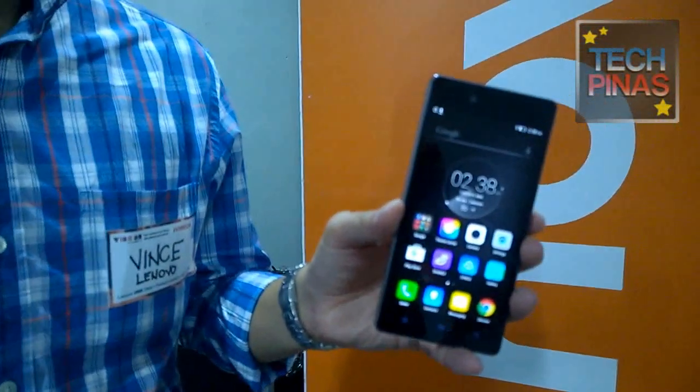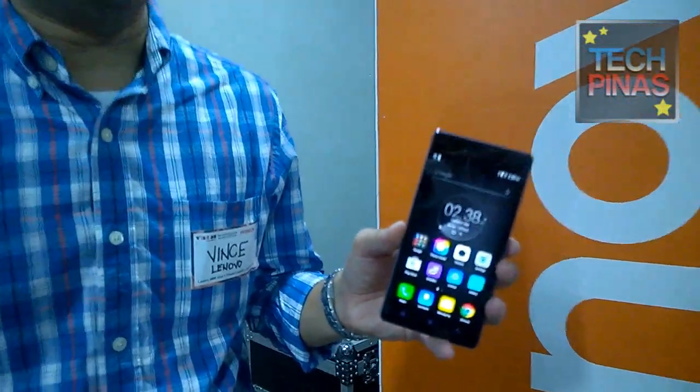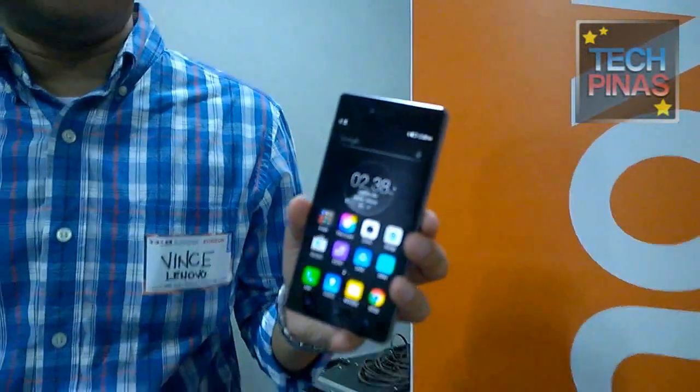Please log on to Lazada.com.ph starting Friday at 12 noon so you can avail of the Vibe Shot at the special introductory price of 16,999. It will also be available in our brick and mortar stores by middle of August at 17,999. Thank you very much! That's Mr. Vince De La Cruz, Marketing Manager of Lenovo Mobile Philippines, with the Lenovo Vibe Shot — which I love and think is going to be one of my next phones. Thumbs up!